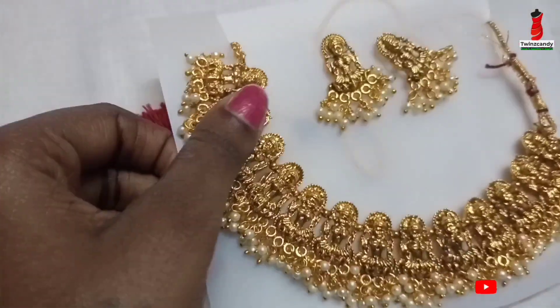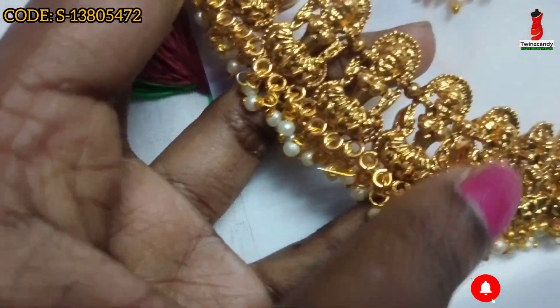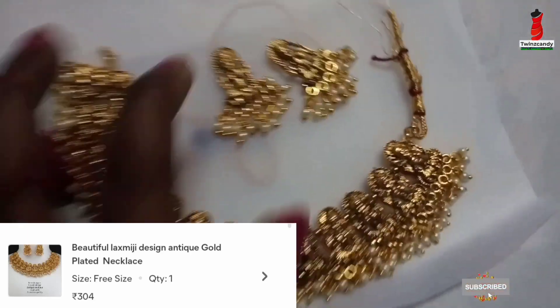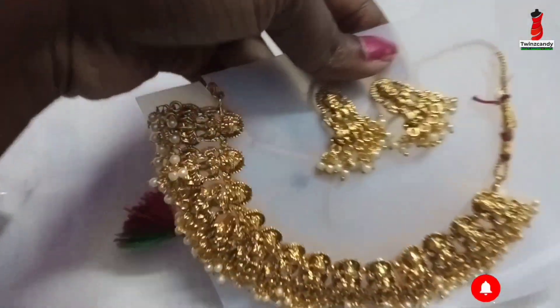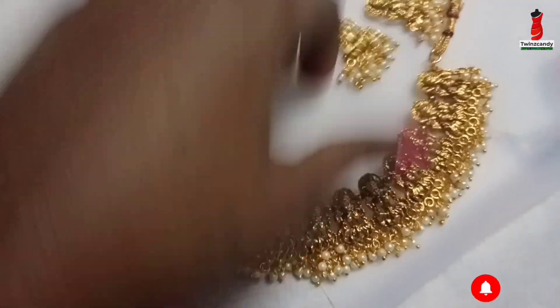Next is the jewelry set. I ordered it for this blouse. This price is ₹304. This is the top of the blouse.